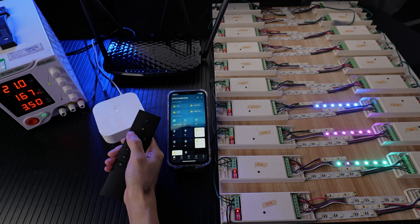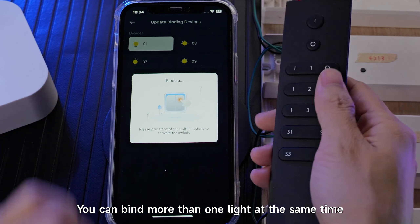Turn off the light. Turn on the light. You can also bind more than one light at the same time.